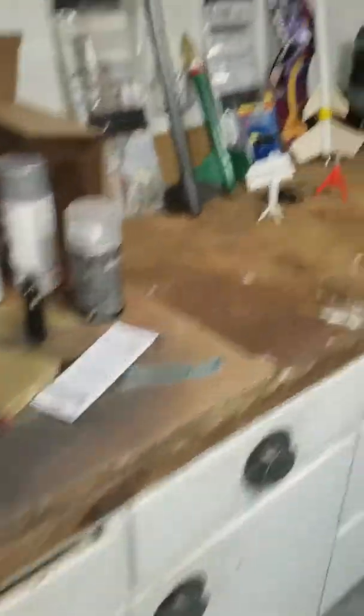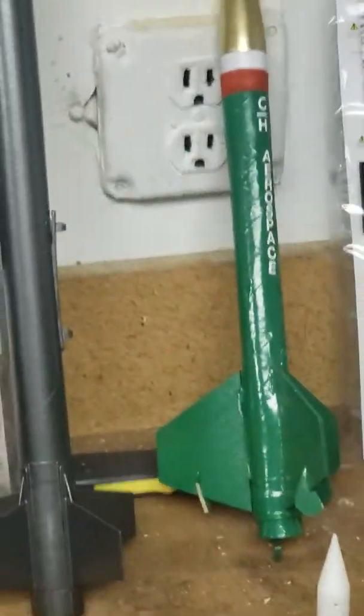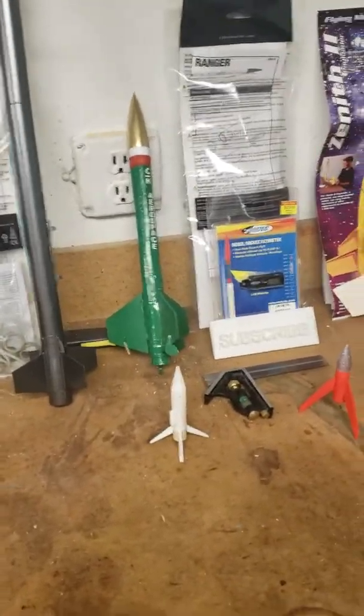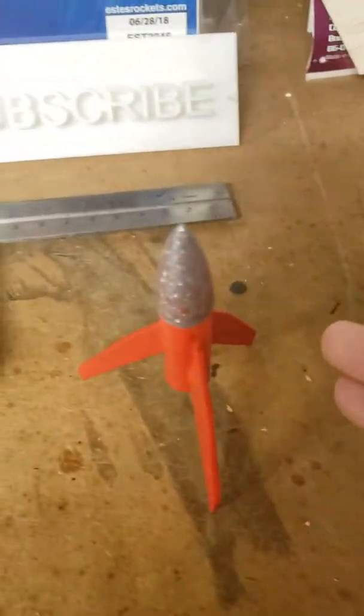Here are our rockets. This is the rocket that we first launched back in April 2019 — but this is 2020. And here we have another rocket.